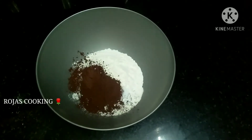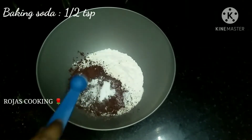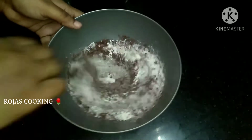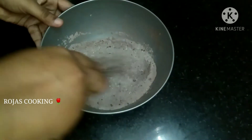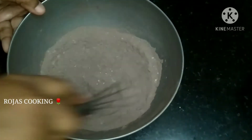Add 1 teaspoon of baking soda. This recipe also includes baking powder. Add 2 tablespoons of cocoa powder and whisk the dry ingredients together a little bit.